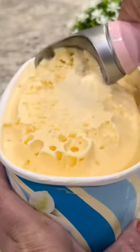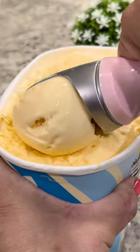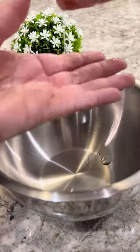Who's ready for dessert? Let's make some fried ice cream. First we're going to scoop up six rounds of ice cream about three inches in diameter. Place it on a cookie sheet lined with parchment paper and freeze for one hour.